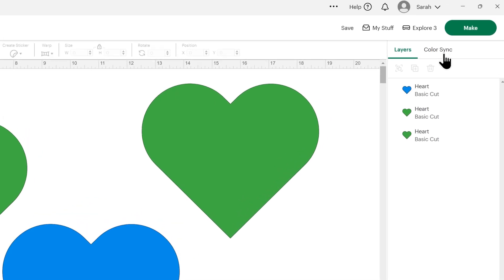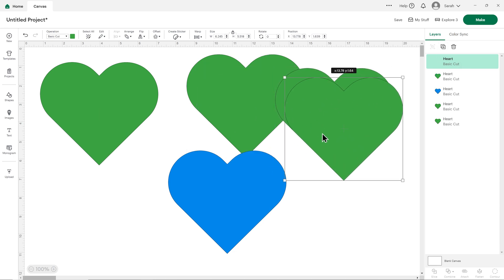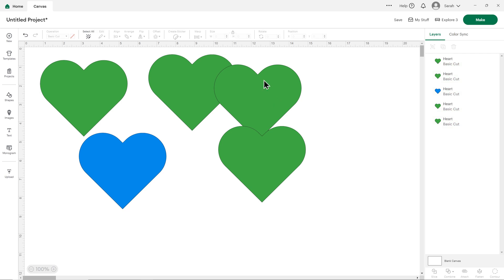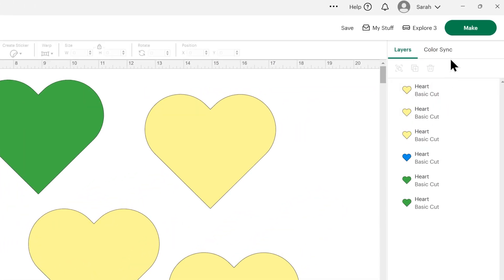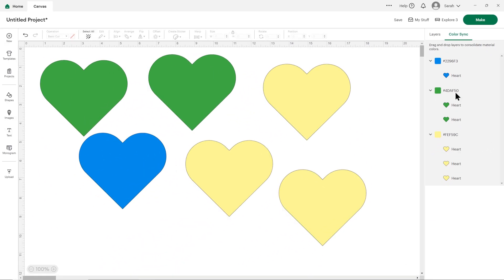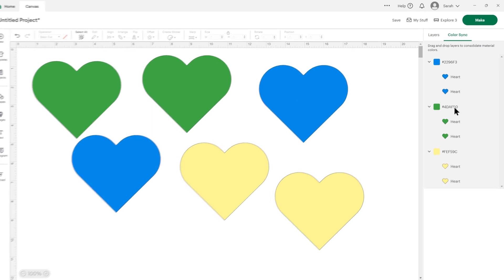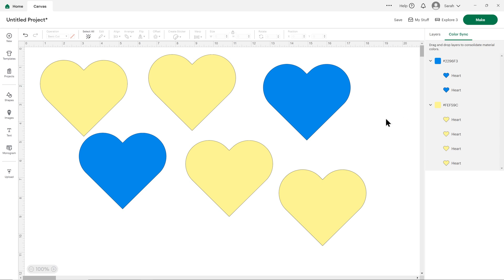You can also change colors by clicking a layer in the layers panel on the right-hand side to select it, then go into the color box and change it to whatever you want. Another thing you can do is use the color sync button on the top right of the layers panel. I'll add a few more hearts and change some of those to make it clearer. Click color sync and it changes the layers panel so now it's separated everything out by color instead of just one under the other. You can click and drag to move colors around — drag a heart into the blue and it changes blue — or you can change a whole color at one time by clicking on the number next to the color, dragging it into the color you want, and letting go.